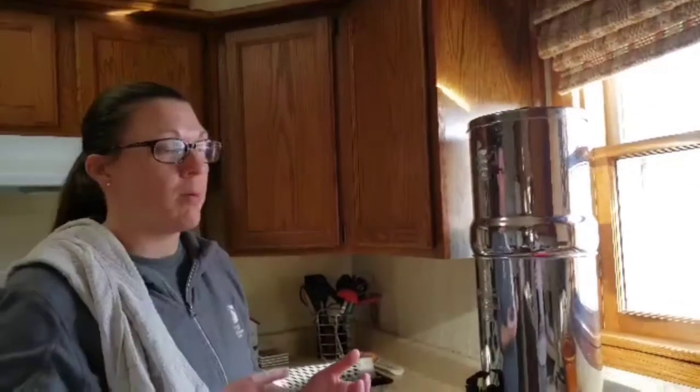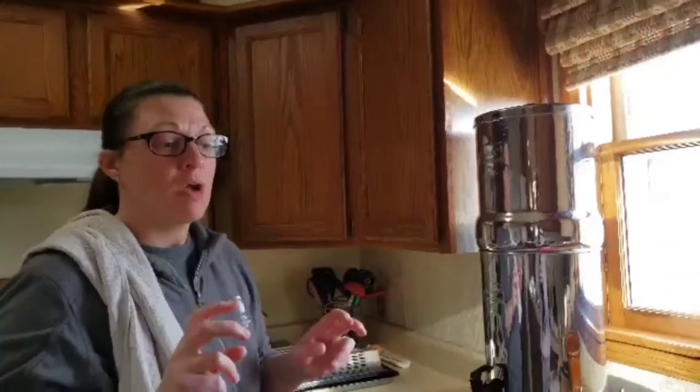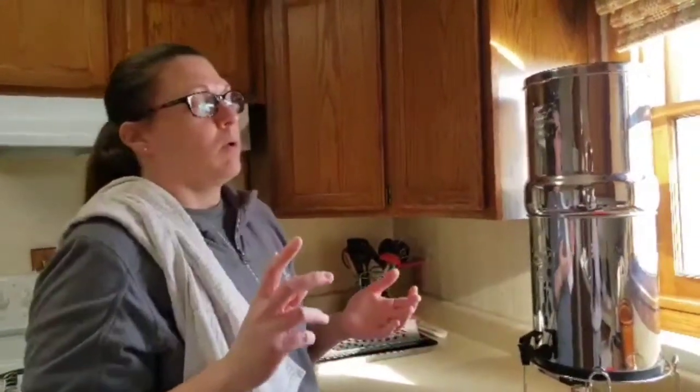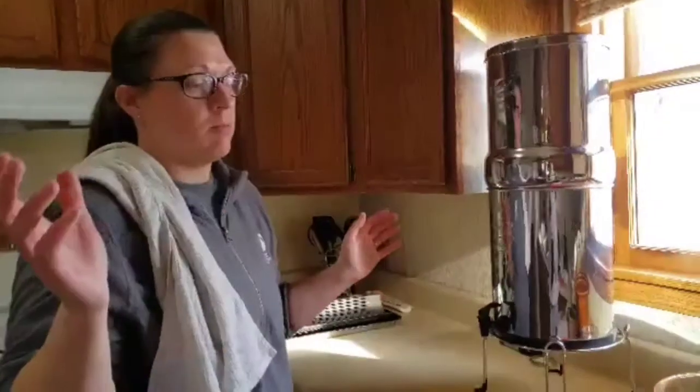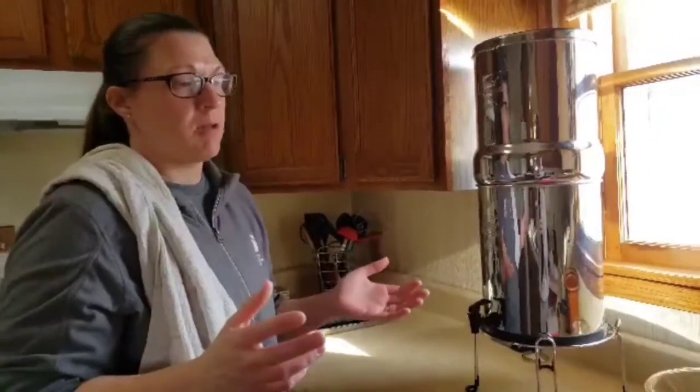Today — well, tomorrow — we're going to some friends for grilling, so I'm going to, for the first time ever, make hamburger buns. I've made sourdough bread, French bread, regular French bread, white bread, rye bread. I've made lots of bread, but I've never made buns before, so we're going to try that.